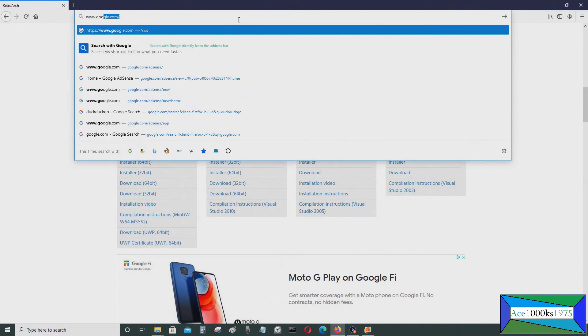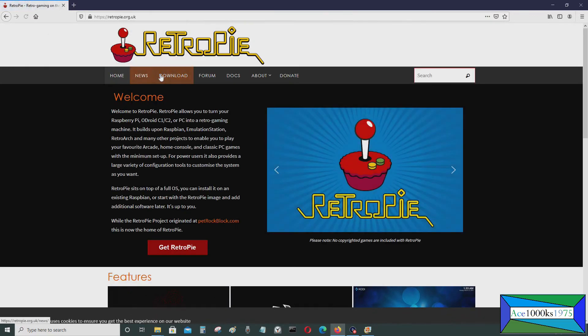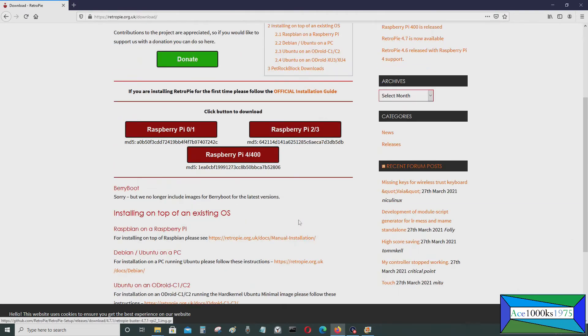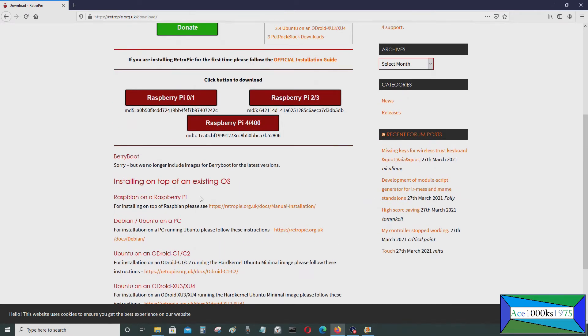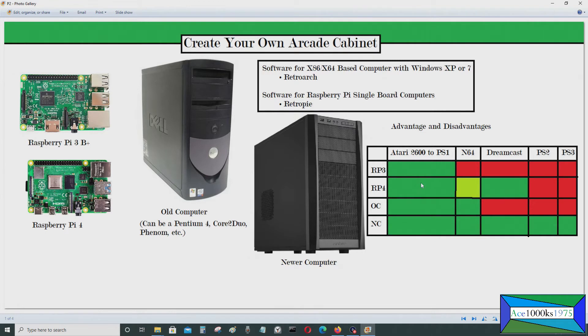RetroPie has versions for Odroid as well, not just Raspberry Pi. You can also install it on operating systems like Debian and Raspbian. So if you have Raspbian on your Raspberry Pi or Ubuntu on your Odroid computer, you should be able to install RetroPie on it. These are just the image files for it — I have tutorials about this and I'll have all the links in the video description below and on the end screens as well.